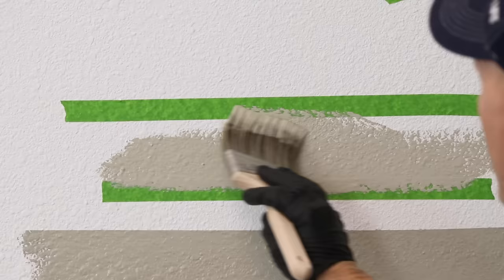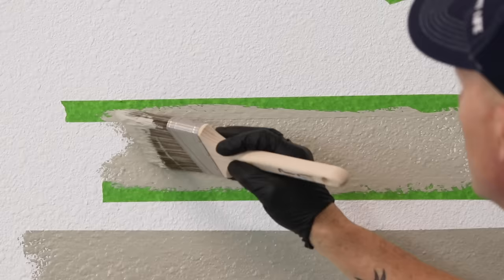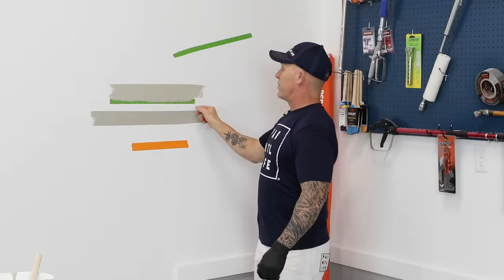Now I'm going to do the top line with no caulking so you can see the difference. I'm not going to allow my paint or caulking to dry — I'm going to peel that off now. You can see some bleeding coming through on the uncaulked side. Now pulling off the caulked bottom one — theoretically we should have a straighter line. And there it is: a perfectly straight line. That's the benefit of using caulking with your tape.